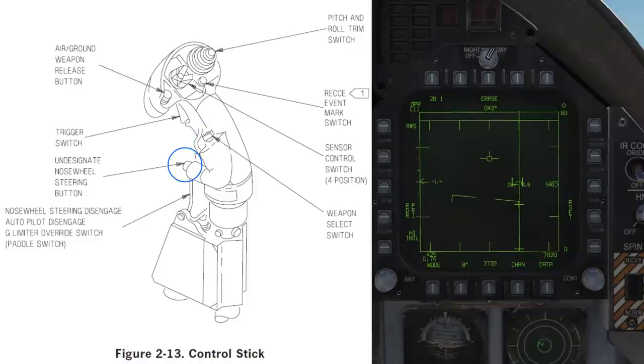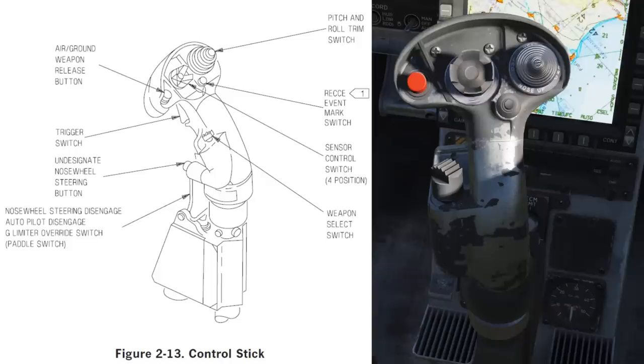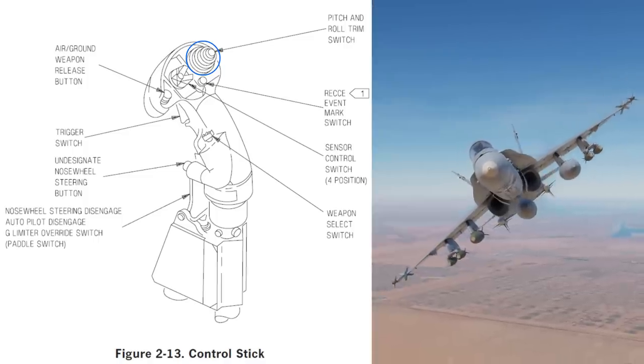Undesignate/nose wheel steering: this will undesignate your current target as set by the TDC or radar. It will also allow you to cycle the nose wheel steering modes when you are on the ground, cycling between high and low turn rates.